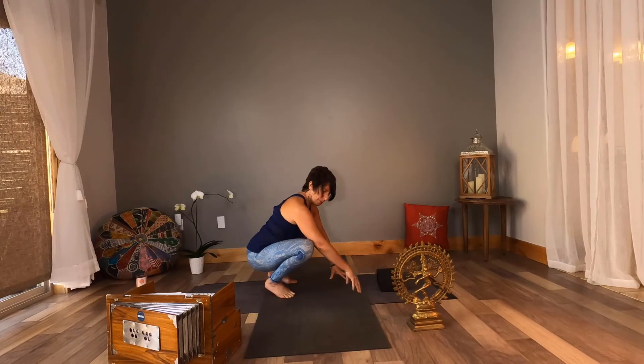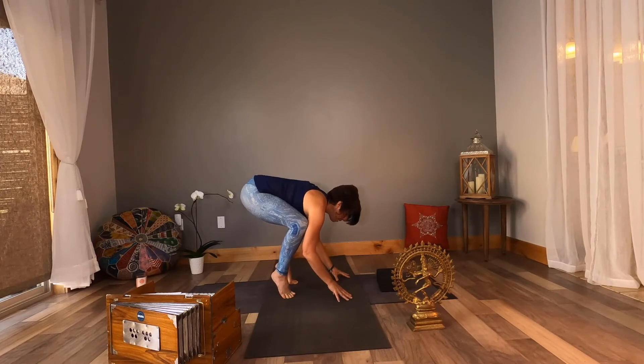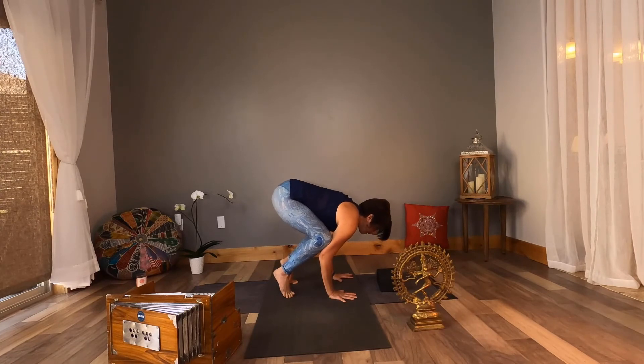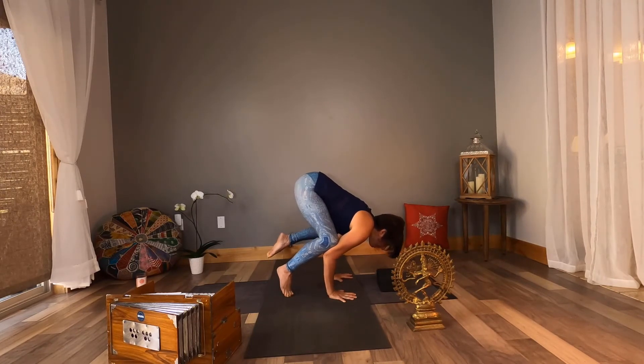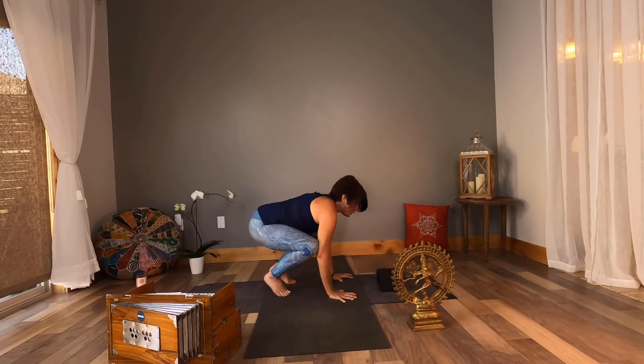Now bakasana, crane pose. In crane pose, the triceps are more directly on the knee and closer to the armpit. So here's the difference — we're going to be a little higher up, our butt a little higher. Triceps right on the knees, knees higher, near to the armpits. Lean forward. Claw your fingertips. One foot lifts, maybe the other. Gaze is forward. And there you go — bakasana, crane pose.